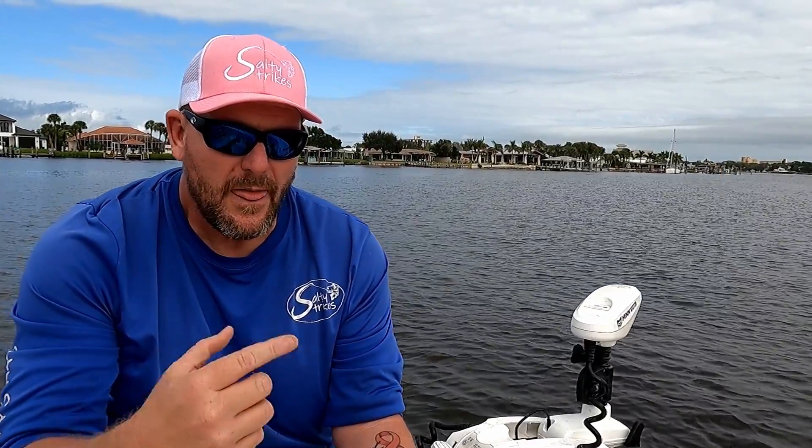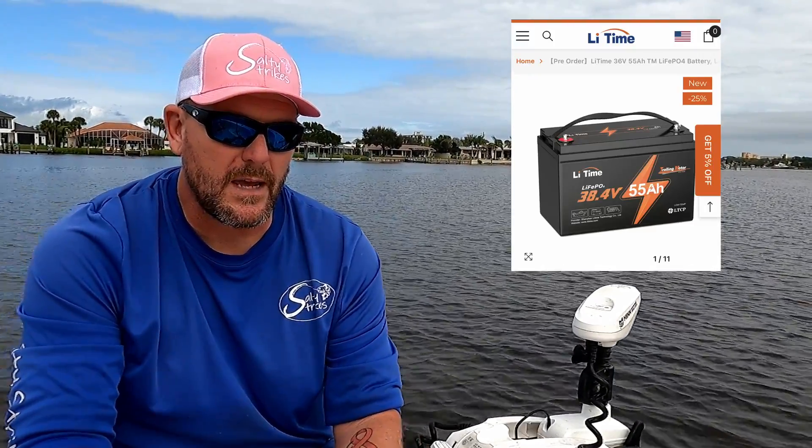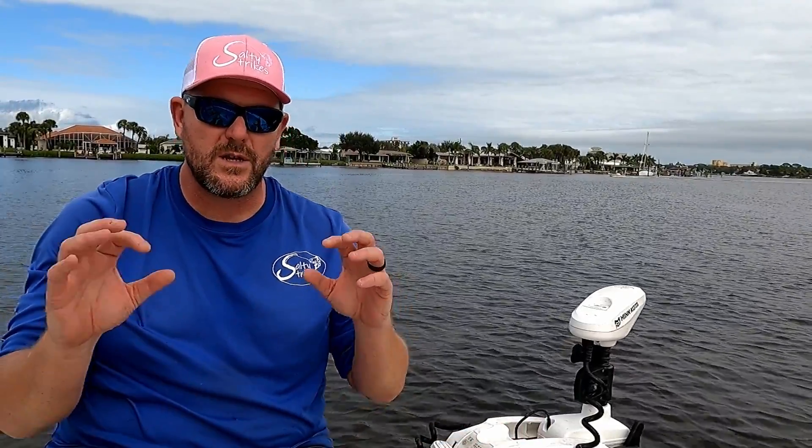I partnered up with LeadTime Batteries — they reached out to me and did give me a battery. Like I mentioned in a previous video, the joke was kind of on them because I already bought one of their batteries before they reached out to partner up. These things have been awesome so far. We'll kind of skim over the benefits and drawbacks of lithium batteries real quick, then go over how they affect your systems.